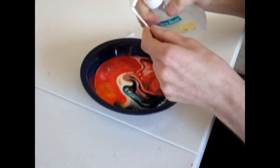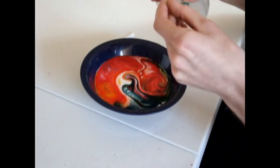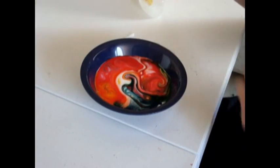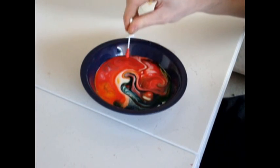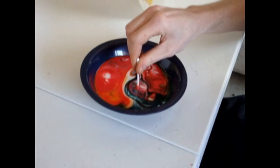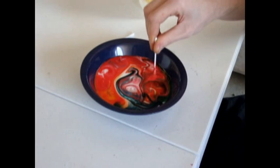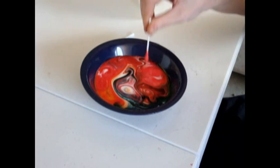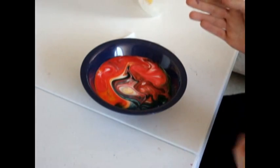Try it again — put some more soap on the earbud. As you see, it's not working too well now, as the fat molecules in the milk have gone away.